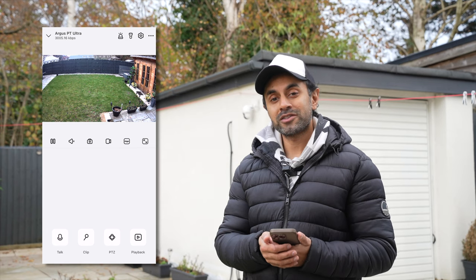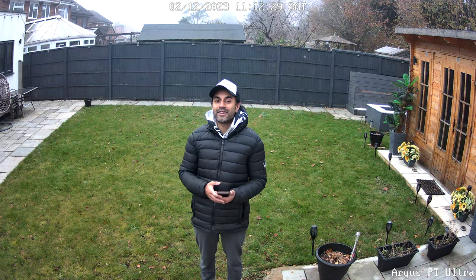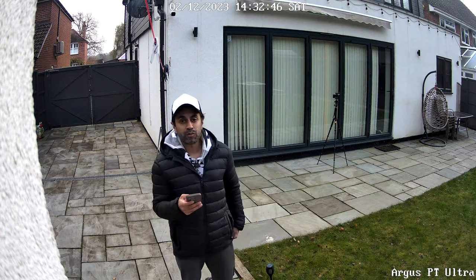Now let's look at some sample clips recorded with this camera in various conditions. For the audio quality test, I'm about two meters away from the Reolink camera on a very cold winter day. I want to show how clear this still comes out when set to 4K resolution. I've looked at some of the playback and the video quality is very clear. I'll be showcasing more video clips from low lighting conditions later in the evening and at night time.